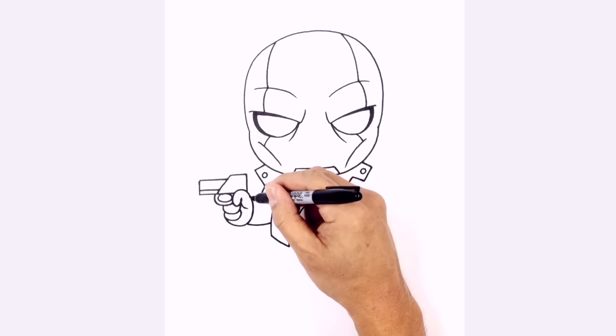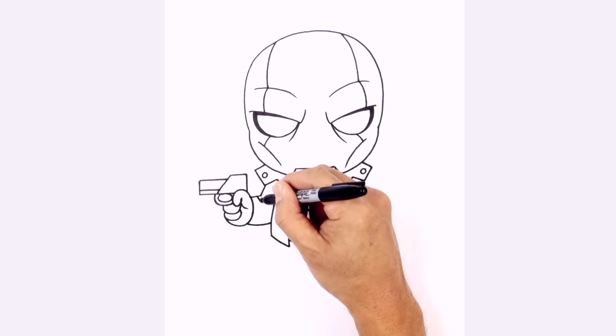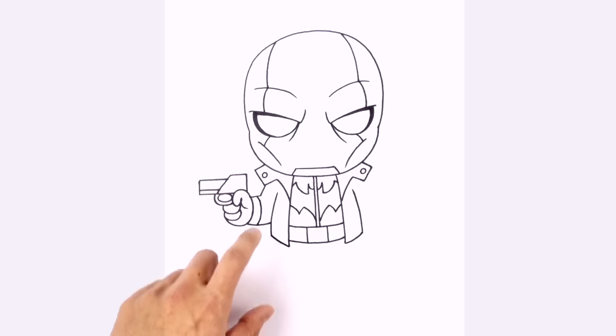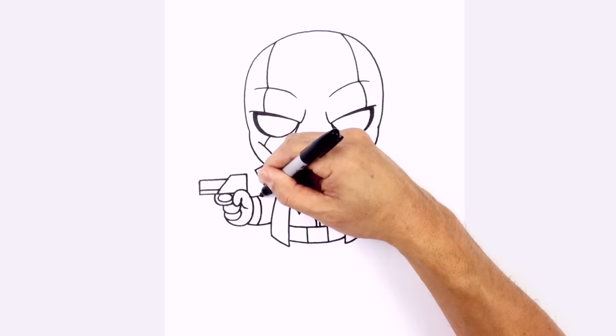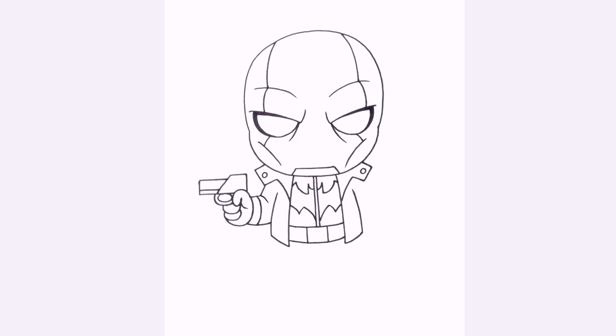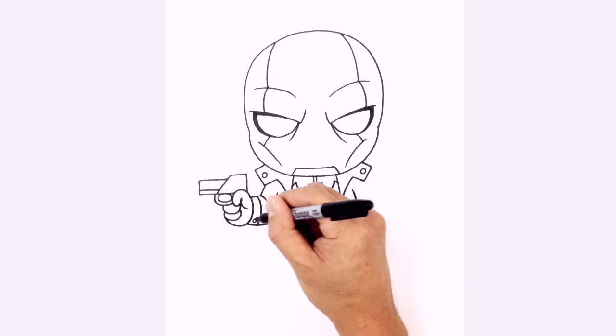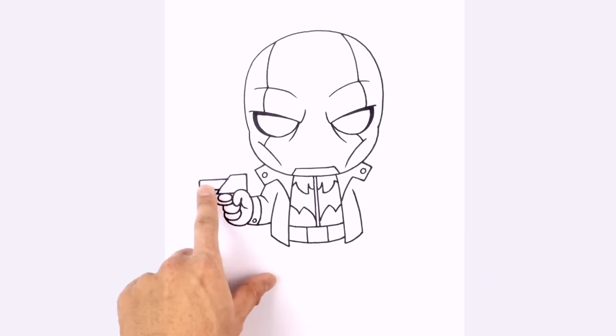Let's draw a little cuff line — right along here about halfway along, we're just going to draw a curve from top to bottom. We're going to add a little wrinkle line in the elbow here, so right in this corner it's going to curve down. At the bottom of this cuff, I'm going to draw a little button — a little circle like that. So that's a very simple hand with a very simple gun.